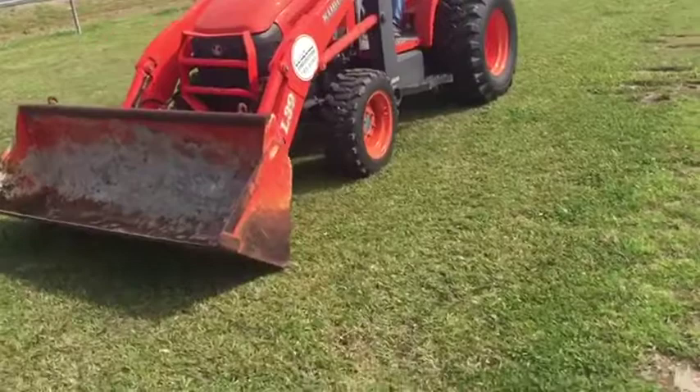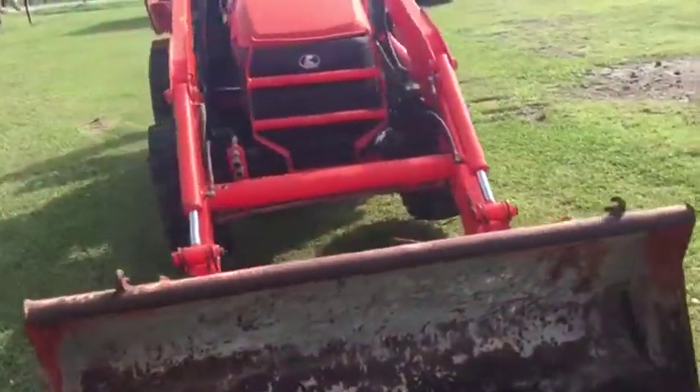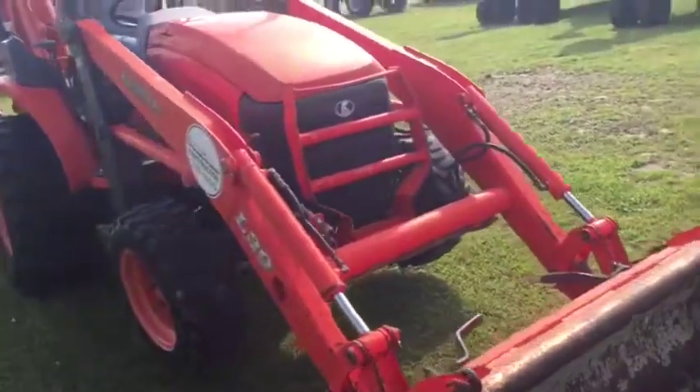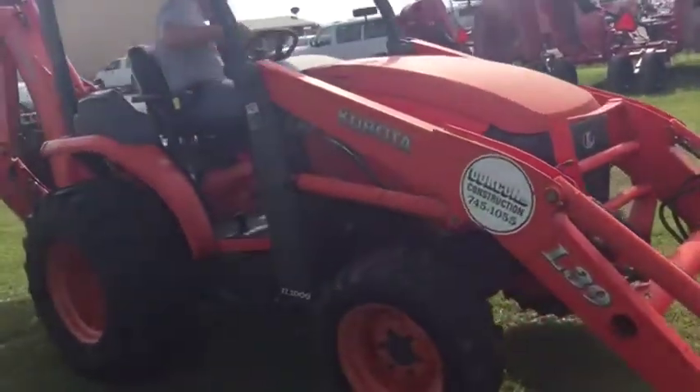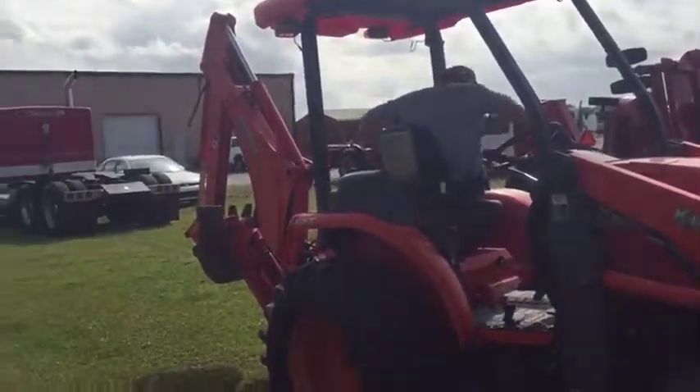Okay guys, let's go run his other side over here. Curling again. It's a nice little unit. I think it's got about a 12C transmission on it. Engine runs, sounds good. No issues with it whatsoever.